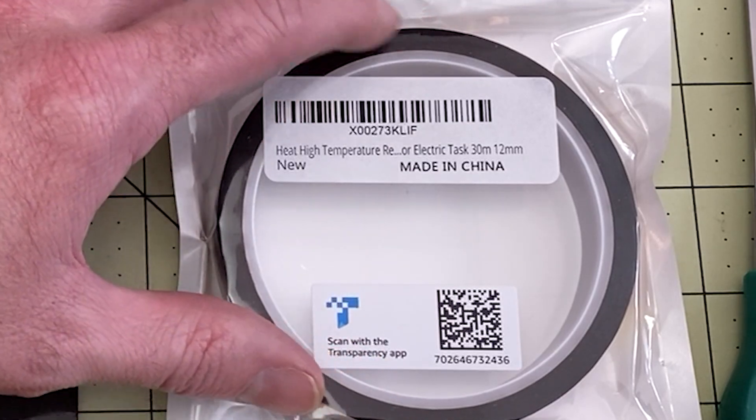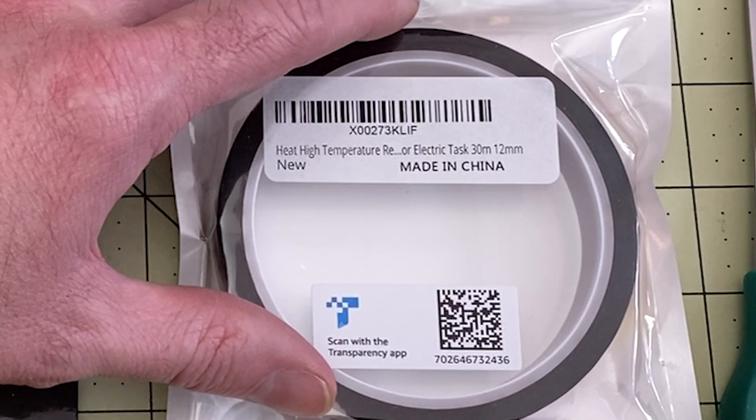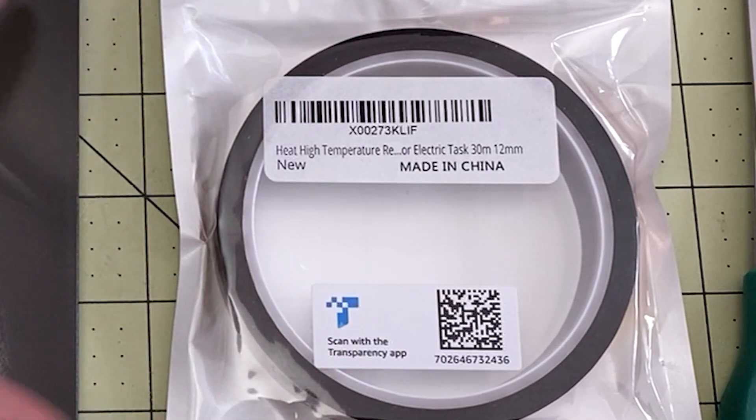This is not real Kapton tape, I don't think. It's just high heat, high temperature, super super thin tape in order to tape down the edges of this.